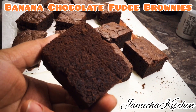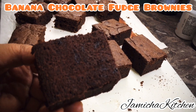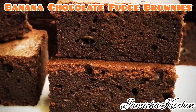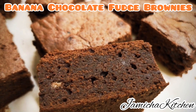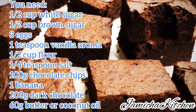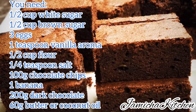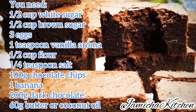Hi guys, welcome to Jamaica Kitchen channel. Today I'm going to share with you how I make banana chocolate fudge brownies. This brownies is very delicious, fudgy and the texture is very nice — a lot of chocolate and less sugar. The ingredients I write down on the screen, just look down, and now we are going to start.